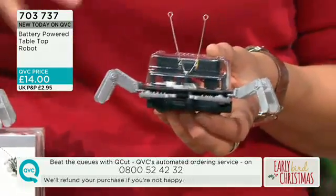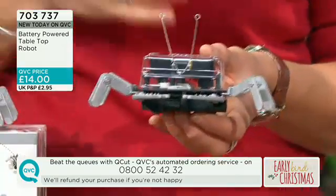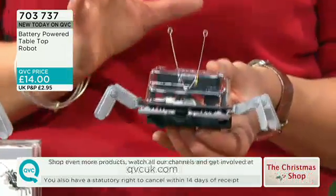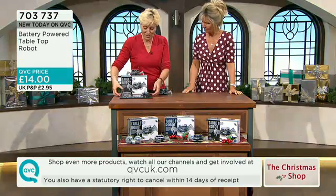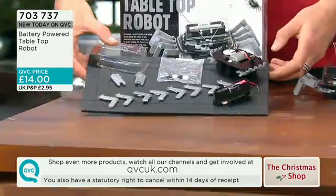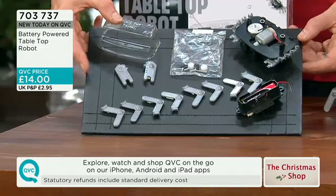It's a little robot, and it moves around. We'll show you how it moves around in a minute. But the fantastic thing about this is that it comes in a kit. So what the children have to do — or what anybody has to do who's interested in making one — is put it together. Those are all the pieces you get. It comes with really simple instructions.